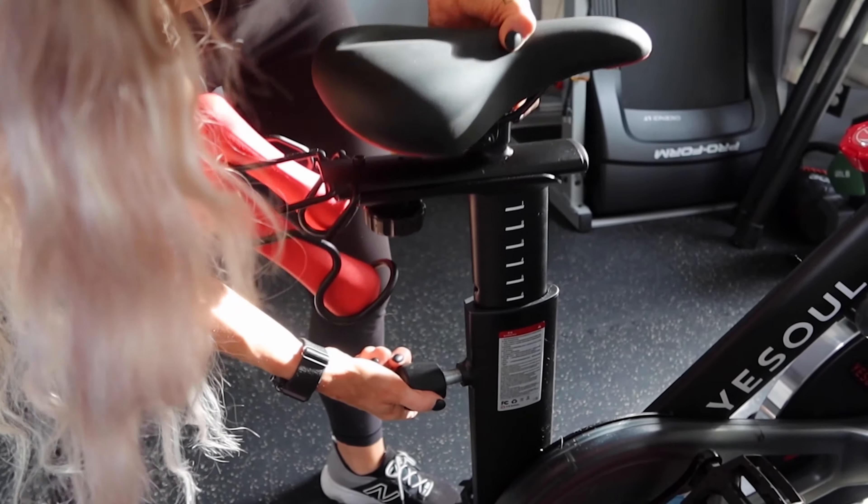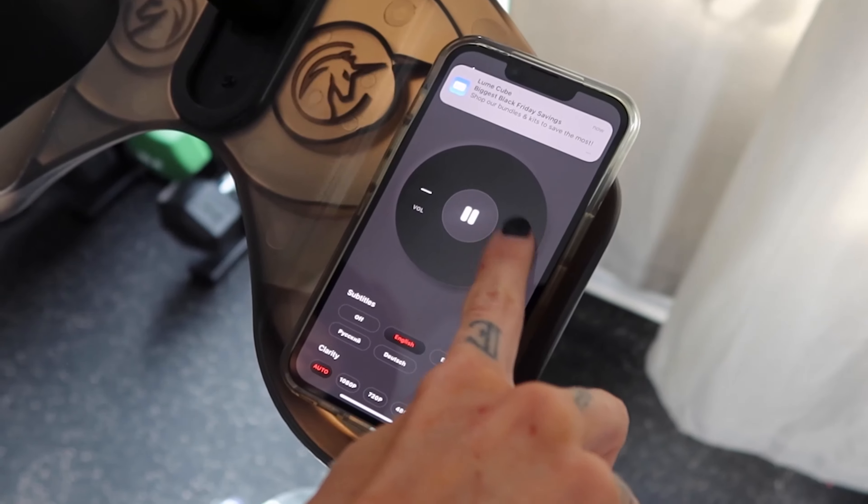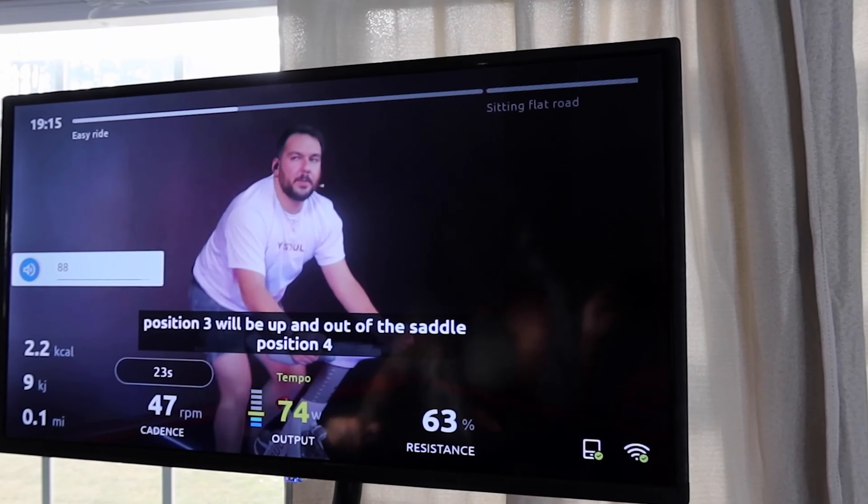The seat here is adjustable — it goes up and down, forward and back. If you're worried about noise, say in a top-floor apartment, the bike itself as far as the pedaling is very quiet. As far as the instructor and the music, the speaker is behind the screen, and that does get really loud.